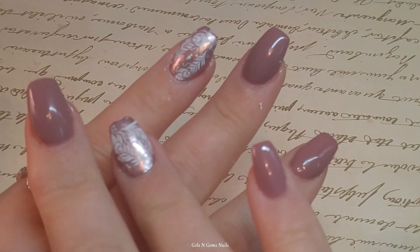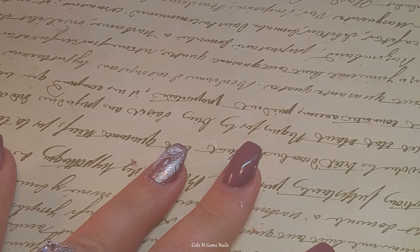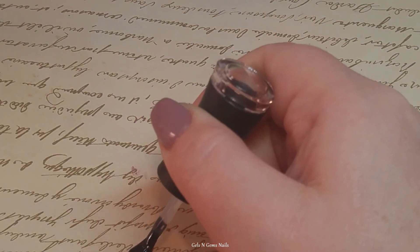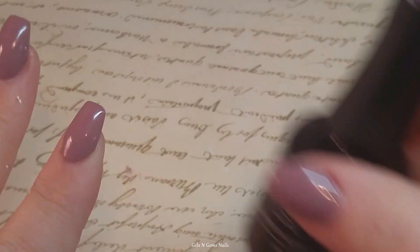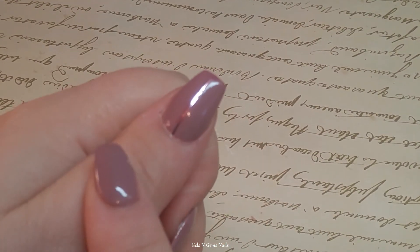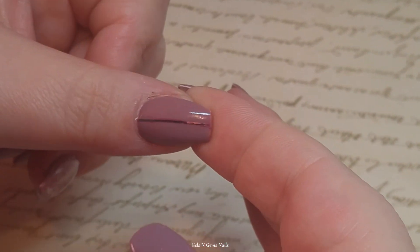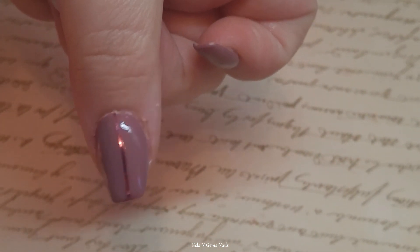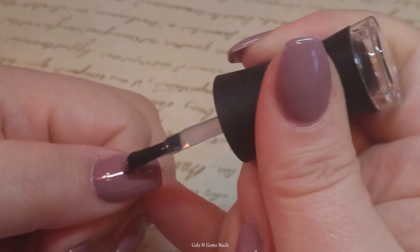Now that I've done the stamping on both hands I'm just going to top coat it. I'm going to use gel because I know it won't smear the stamping and I'd like to keep it on for a while. I'm using my Madame Glam No Wipe Top Coat and giving that a quick cure. For my thumb where it had that weird streak, I put a little bit of striping tape on it to cover that up. You can still kind of see it but you really have to look close. I'll gel top coat that as well.